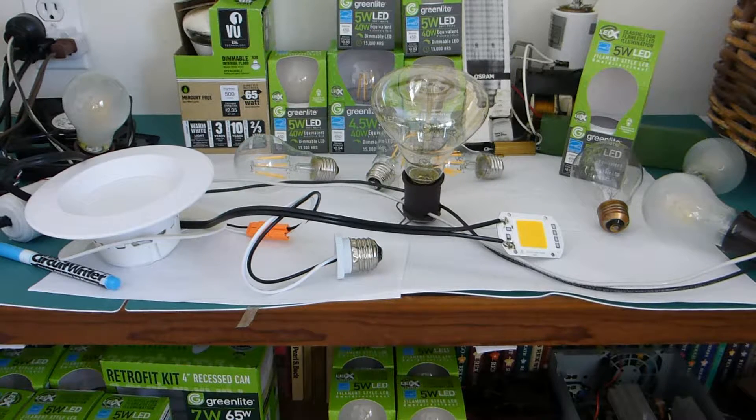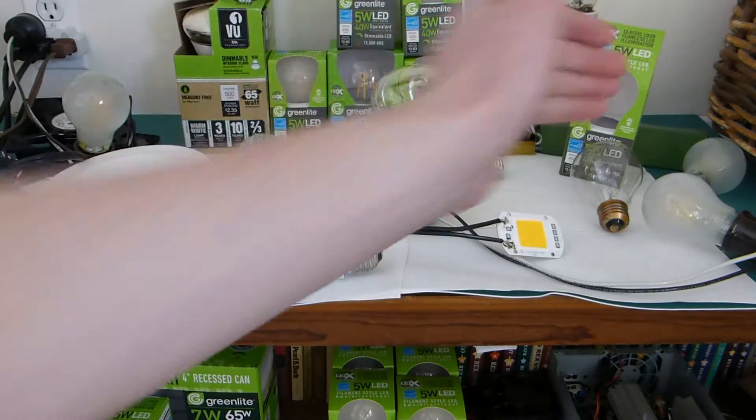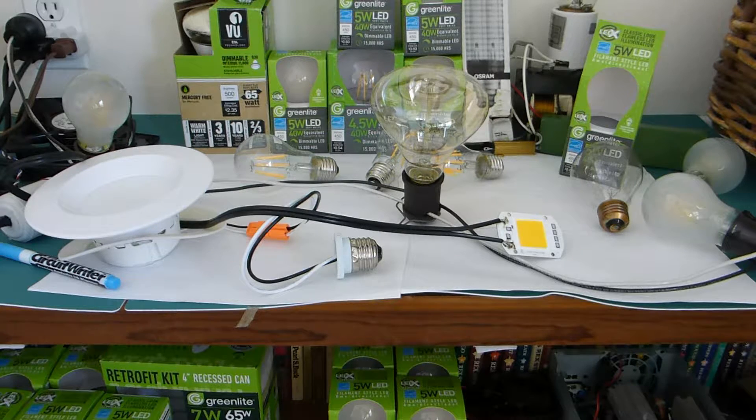Hello again. Today we're going to do some mild speed video analysis of varying light bulbs I could grab around the house. A lot of them are LED filament bulbs, just because I wanted to see how exactly they strobe, especially at 60Hz. We've got an incandescent bulb here, and I think I'll grab a CFL as well just to compare, although a CFL is not going to strobe at all.